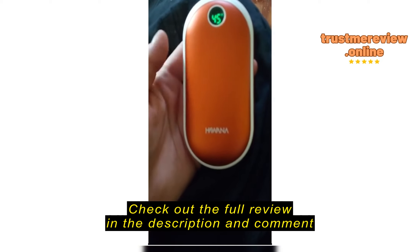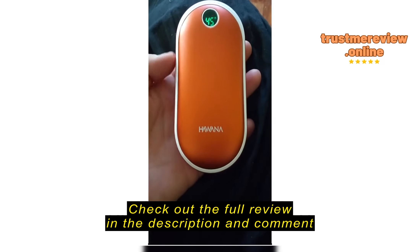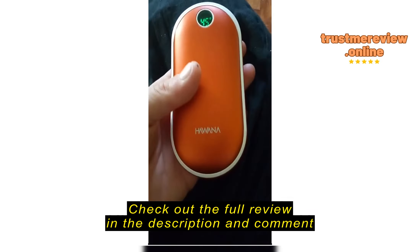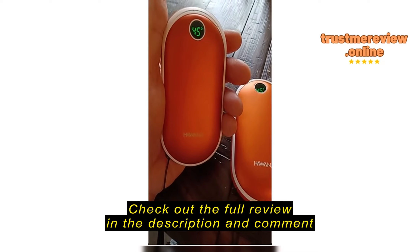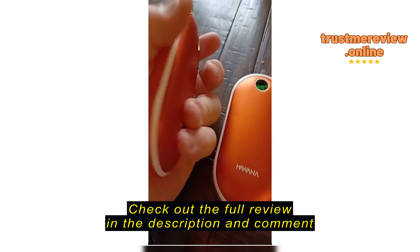My only complaint, which is absolutely my fault — I was expecting there to be two, but it's just one device, which is fine. I purchased this to put into my boots for winter backpacking. These are fantastic, easy to use, heat up quick, and work really well.